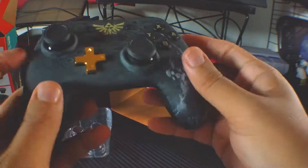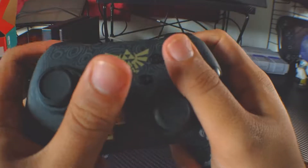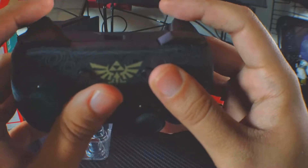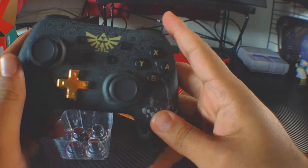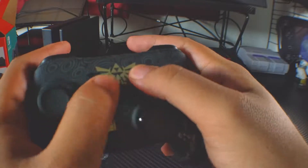This is a very lightweight controller. I like the way it feels. The triggers are a little mushy, but they feel okay. The shoulder buttons don't feel that bad — I like the way they feel. The face buttons also feel nice. These buttons are good.